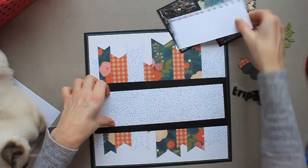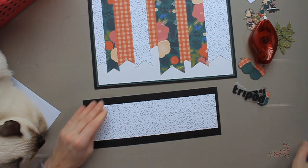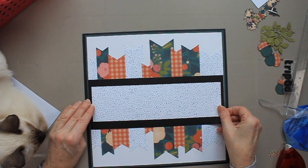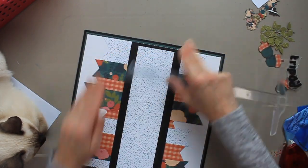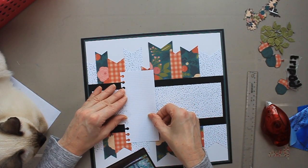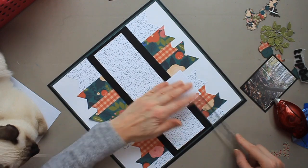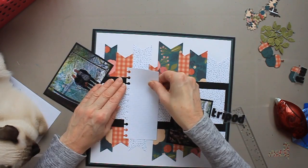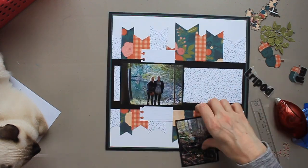I now have a pile of acorns and leaves to my right and I'm going to create some embellishment clusters. First I'm going to adhere this border together and put it on the middle of the page, then place my photos, and then start building these embellishment clusters. You may notice my embellishments are in kind of wonky colors — the acorns are blue with orange checkered tops, and some of the leaves are punched out with floral paper. You'll see later that you can still tell they are leaves and acorns.